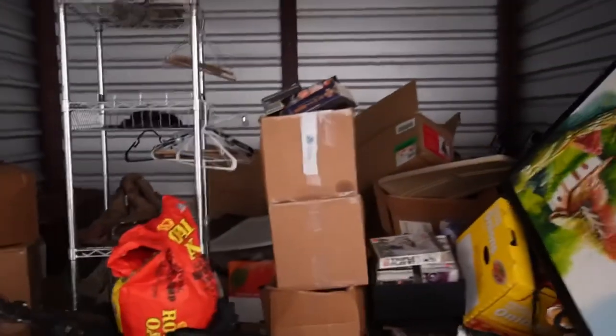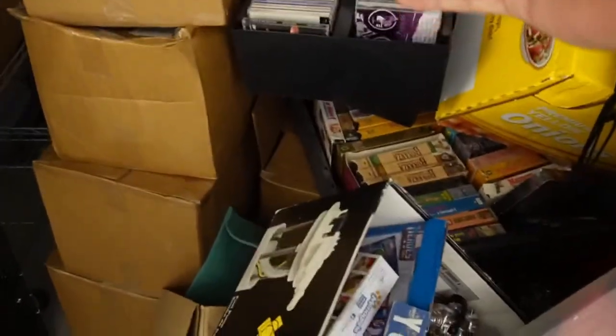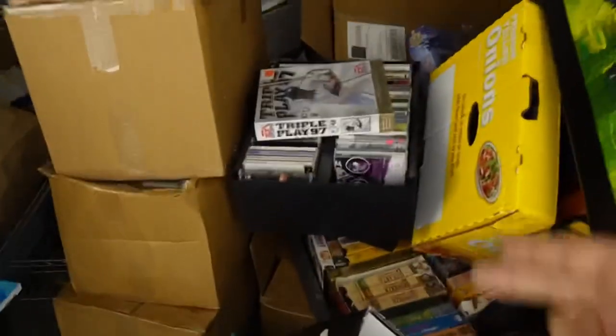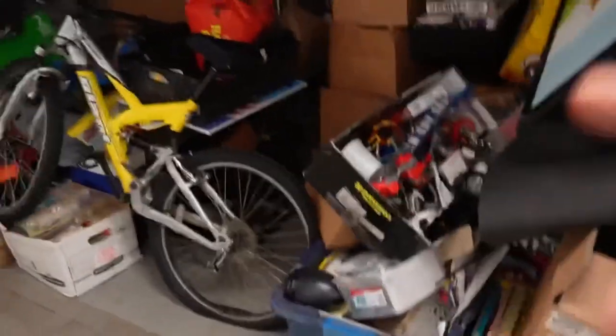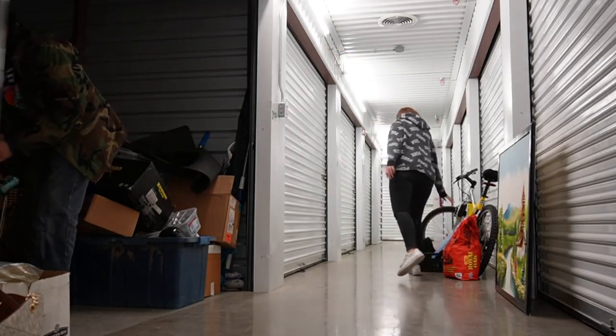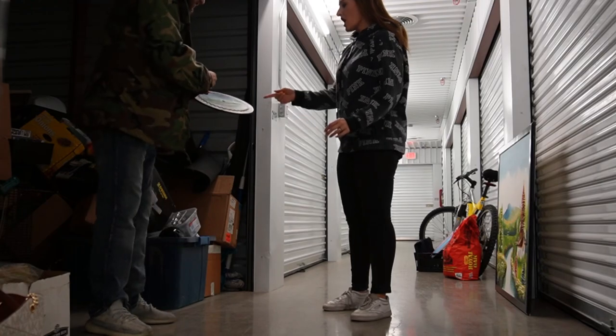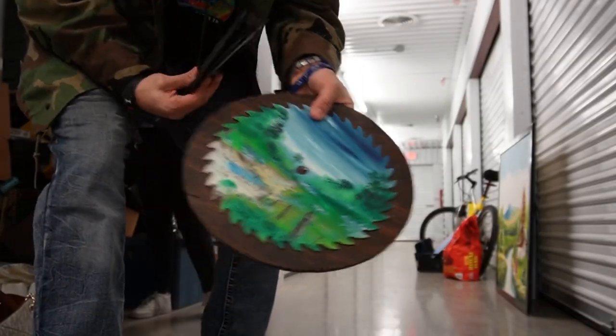So here's the deal — let me tell you why I bought it. It was 130 bucks, but I saw signs of collectability. Vintage toys, look at that — looks like a sealed computer game. The only thing I'm upset about is there were two units that I know now belong together. Here's the deal: 130 dollars spent. Let's see how much we make. These are hand-painted saws and we found some records.